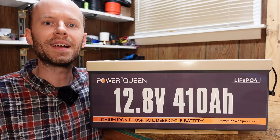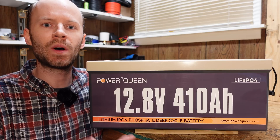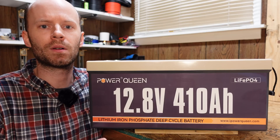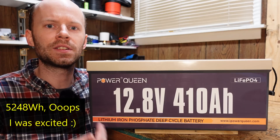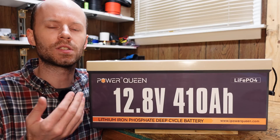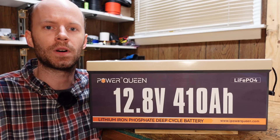410 amp hours! Hey guys, just got this in — this is the 12 volt 410 amp hour lithium iron phosphate battery from Power Queen. That's a whopping 5,420 watt hours of power, making this the largest 12 volt battery we have reviewed thus far on this channel.